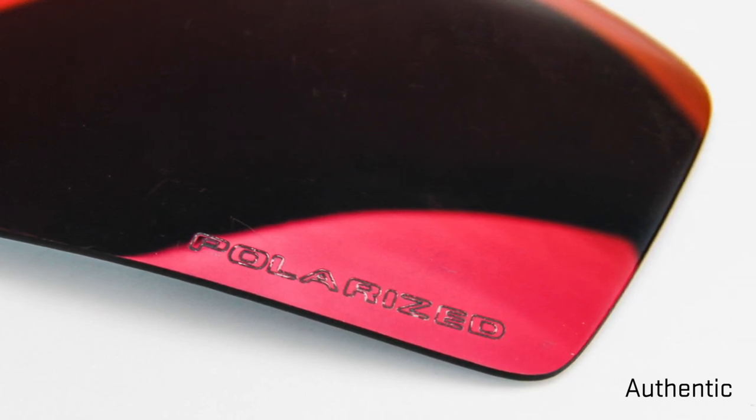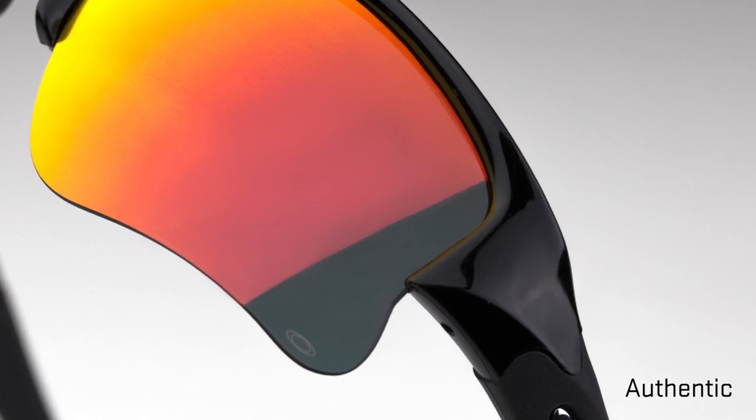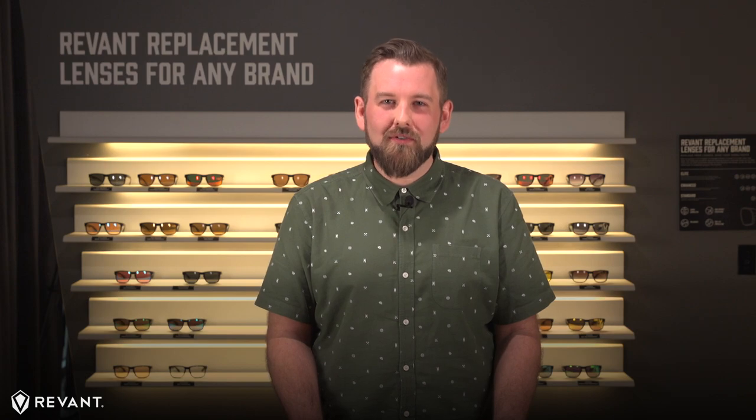The exception here may be ballistic or prescription lenses — they may have a small O etched into the bottom corner. So keep hunting. You may find yourself a bargain set of Oakleys, and if the set you find has scratches, Revant replacement lenses can have them looking brand new again. If you're not sure you can spot the fake, we have 10 detailed tips to help you spot the imposter. Click the link below.